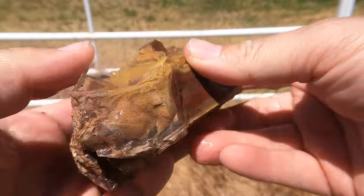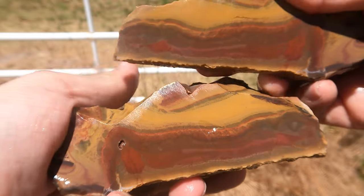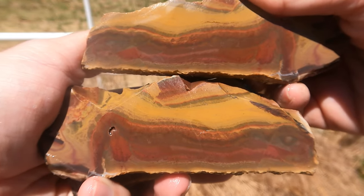Let's get to cutting! Here's this big piece of jasper cut open. Interesting stuff.